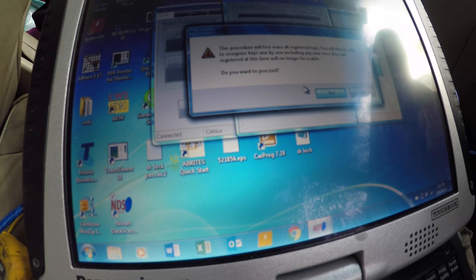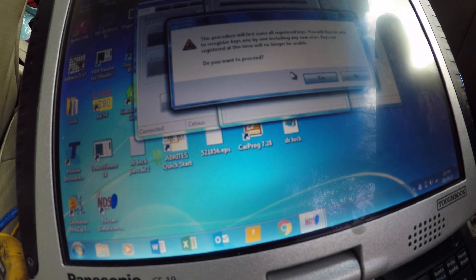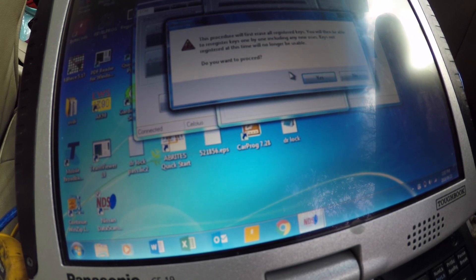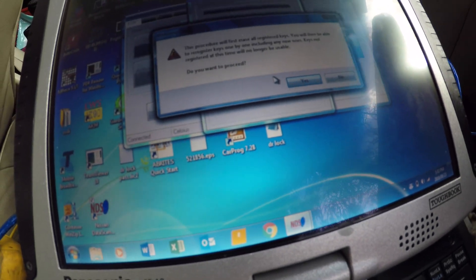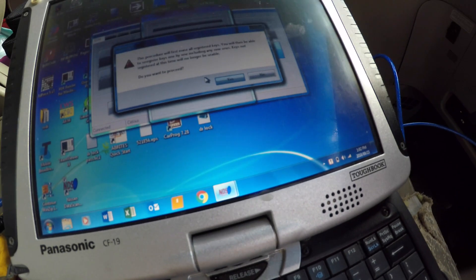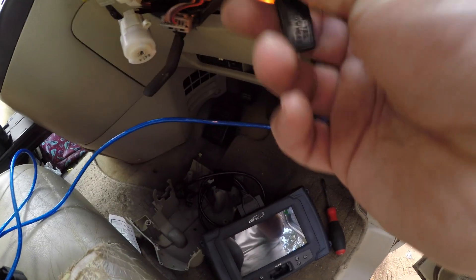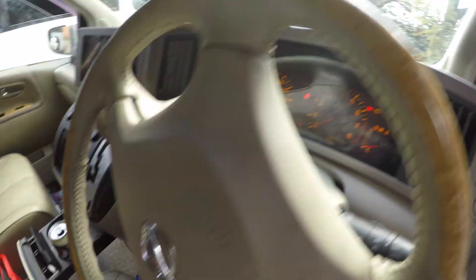If you proceed, all keys will be erased first, and then you can move on. What we're going to do is put the first key - which we know doesn't work - into the ignition. Now we can't turn it on, the car's already on. Proceed with yes. I'm going to watch this dash.